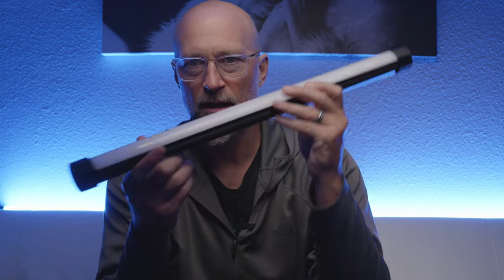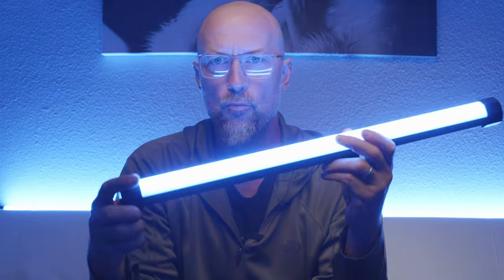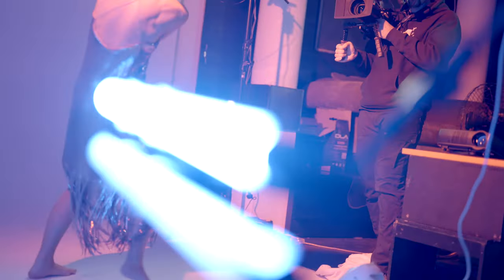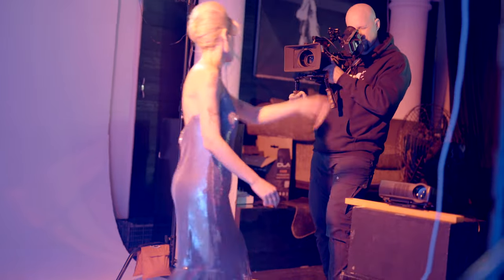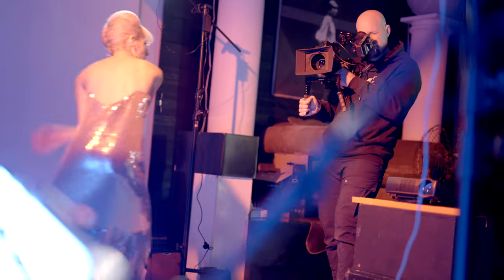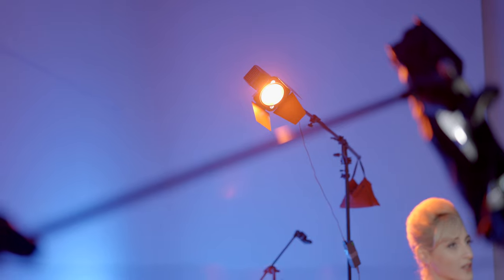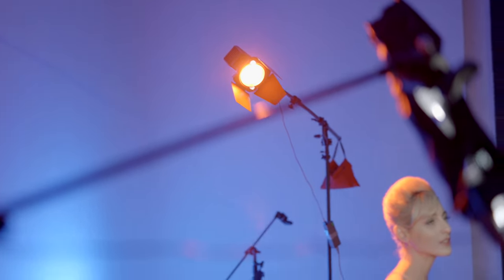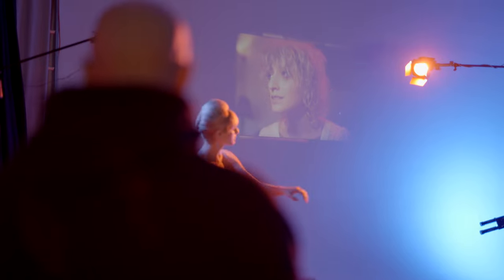I just had a couple of lights — some of these Nanlite Pavotubes, which are actually lighting me behind right now. I love these things. They run on batteries, you can plug them into the wall, you can dial in the color, the temperature, the brightness. These things are awesome. I used a couple of these to light the psych and dial in the temperature. And then I used another one for a key light on Sarah. I also used a couple of hobo lights, and particularly one hobo light on a stand to give Sarah a nice backlight — I wanted this kind of really dramatic, halo-y backlight.